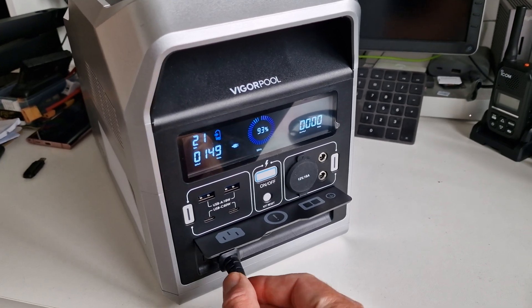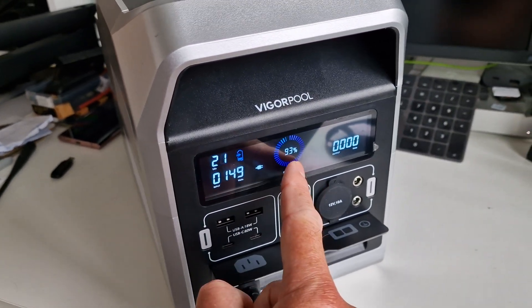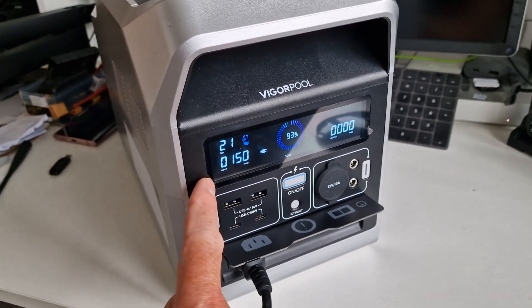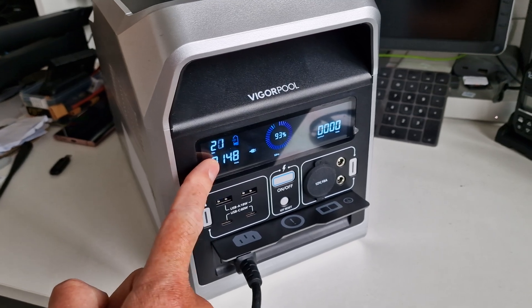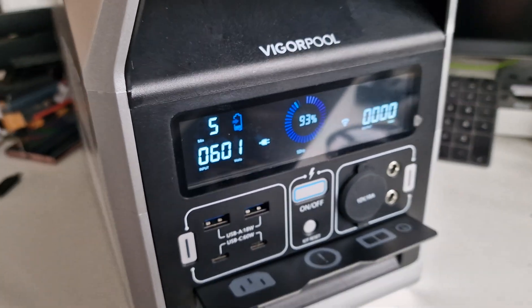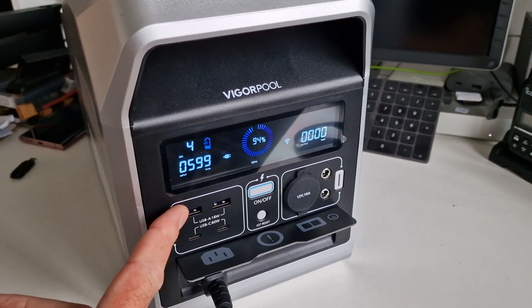Even though this thing doesn't need a charge, I've just plugged it into the mains. You can see 150 watts going in on the slow charging mode — it says 21 minutes until fully charged at 93%. Now switching back to high-power charging on the app — it's now charging at 600 watts and will be fully charged in five minutes. It takes about an hour to charge from pretty much zero to 100 percent. Amazing.